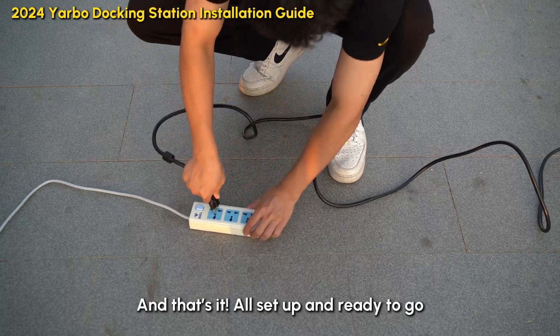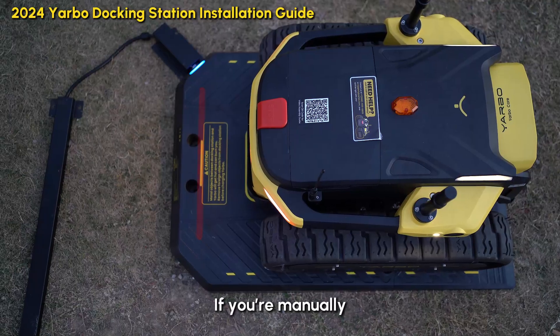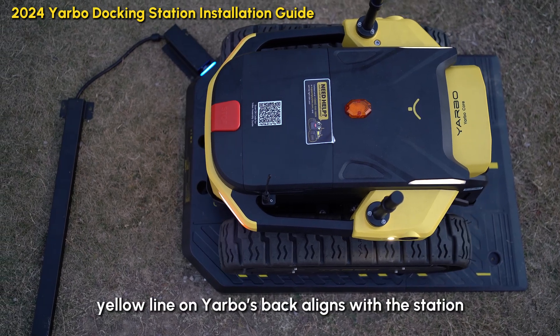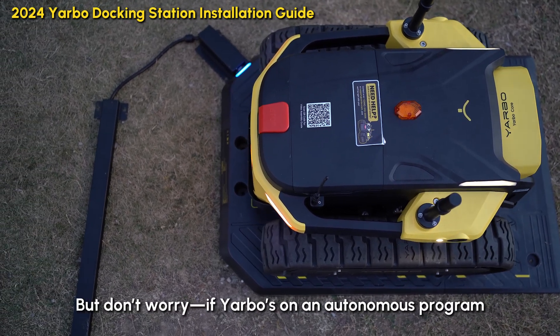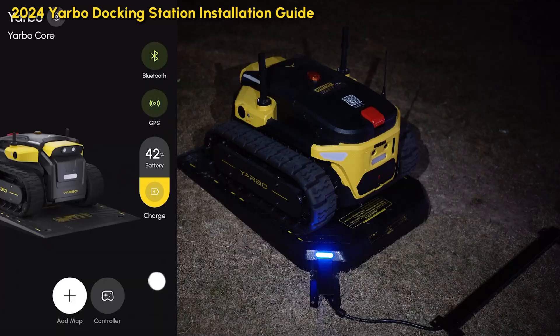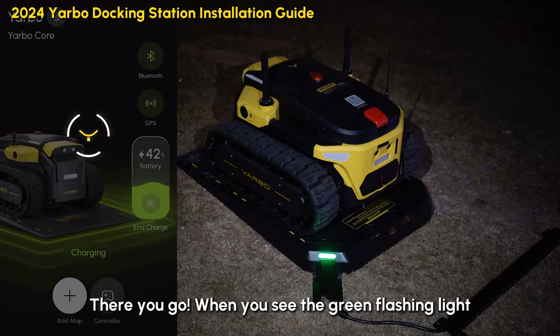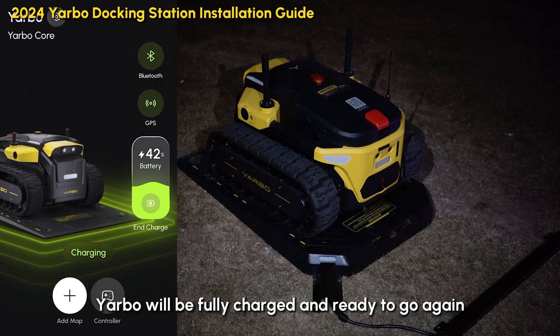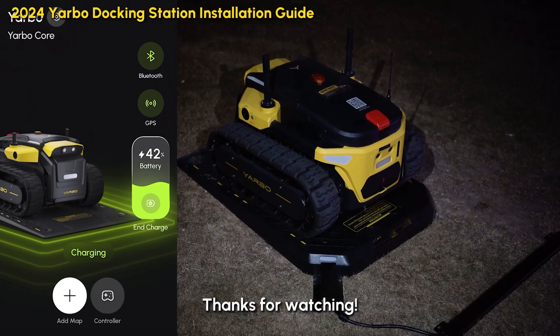And that's it — all set up and ready to go! If you're manually guiding Yardbo back to the docking station, just make sure the line on Yardbo's back aligns with the station. But don't worry — if Yardbo's on an autonomous program, it'll adjust itself perfectly. When you see the green flashing lights, that means Yardbo's charging, and in just about one and a half hours Yardbo will be fully charged and ready to go again.